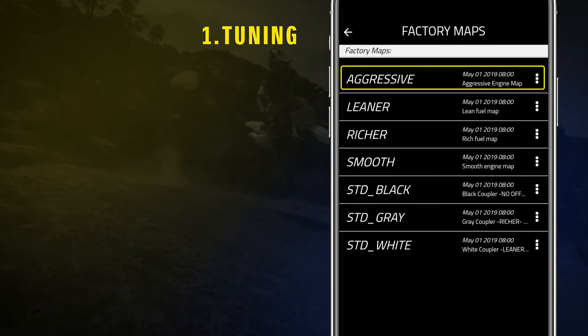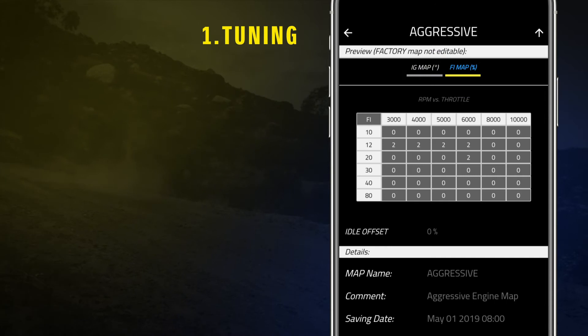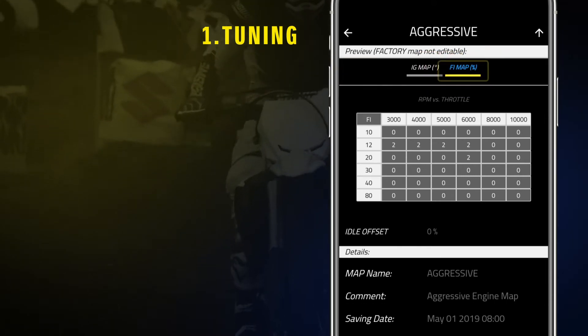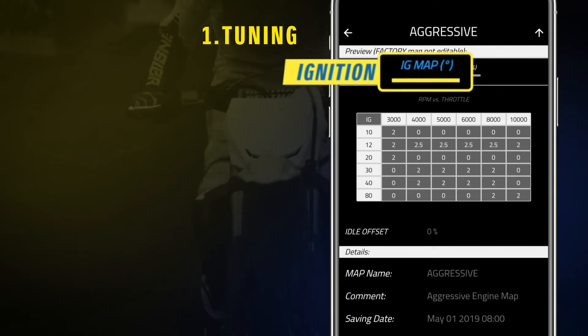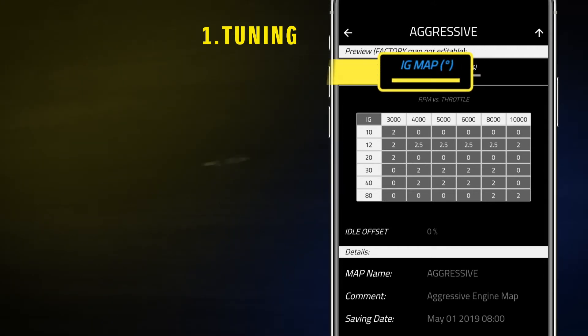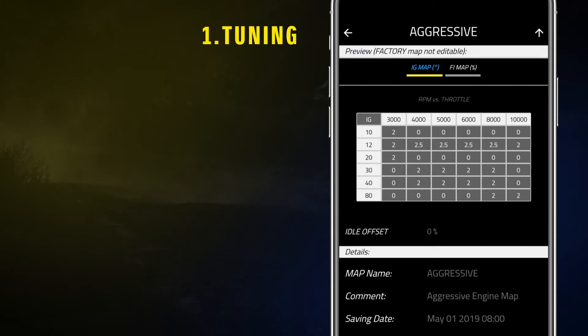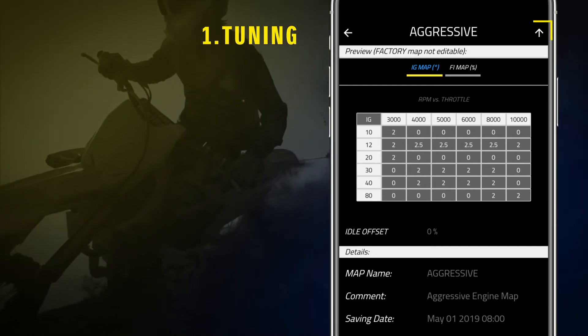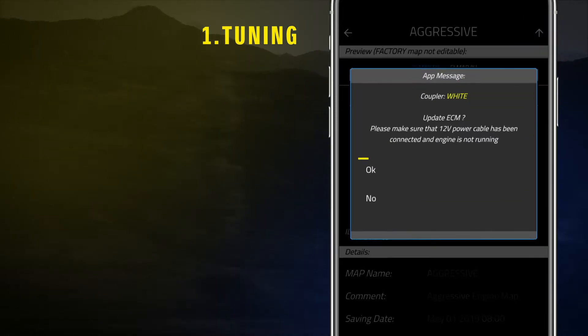After selecting the best map configuration, the app shows map parameters such as injection and ignition. Please remember that Factory Maps cannot be modified. To upload the map on the ECM, tap on the arrow on the upper right of the screen and then OK.